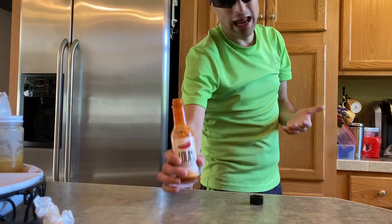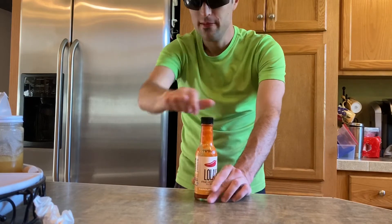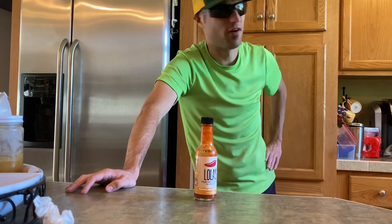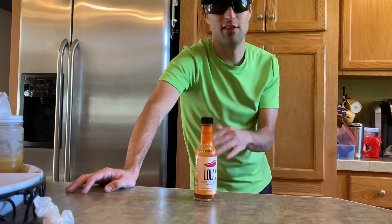I gotta give this a one. I have tried this on food and it's not hot at all. On the heat level, in my opinion, it's gonna be a lot hotter for other people — but I've had a lot of hotter Carolina Reaper hot sauces than this.